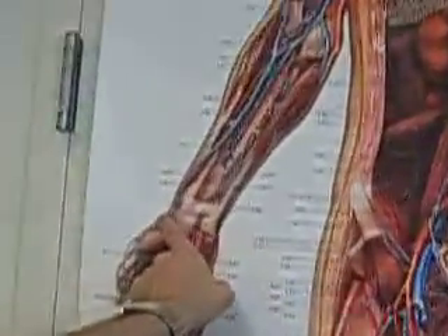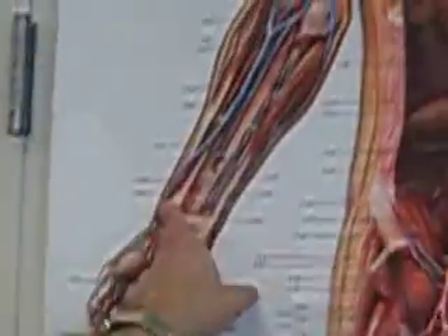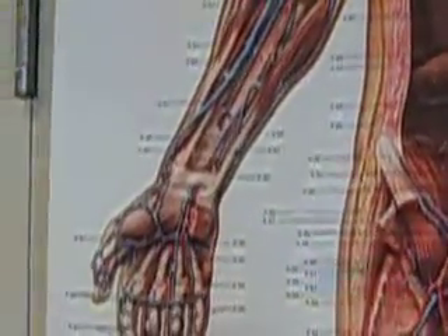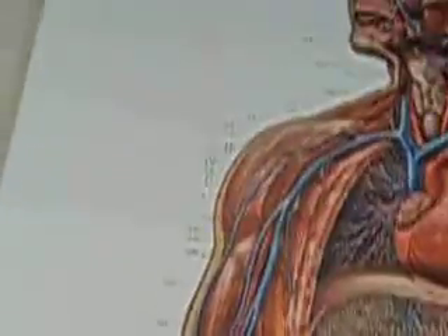The thumb side is going to be radial, based on what you learned with the nerves — radial, for example. There's musculocutaneous. What about axillary? Axillary is going to the armpit.